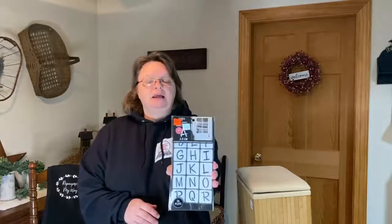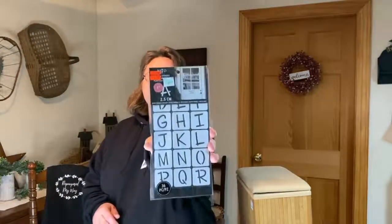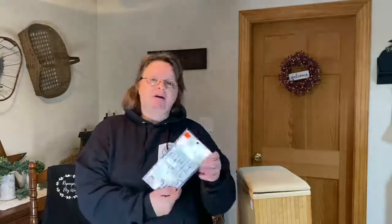I walked into the stencil aisle and I got these stencils — hopefully you guys can see those. They are 2.5 centimeter, one-inch letters. They were originally $4.99 and I saw the big reduced sticker: $1.24. I like the size and the font. They're sticky but reusable, so that's a good thing. Those were a dollar twenty-four.